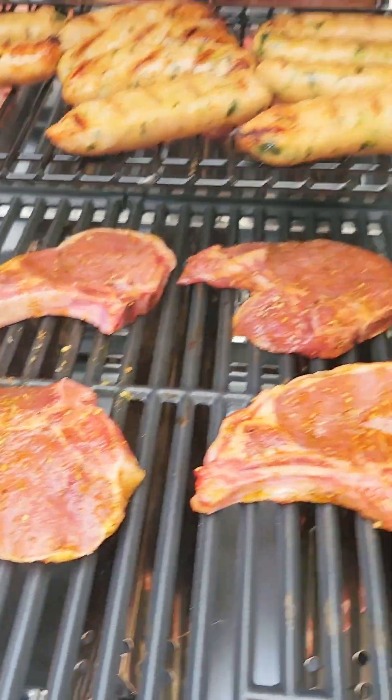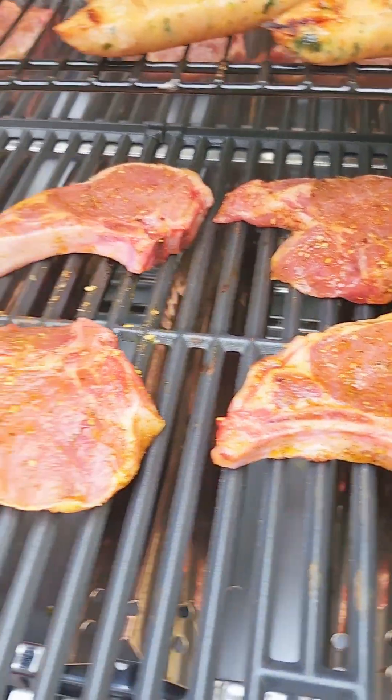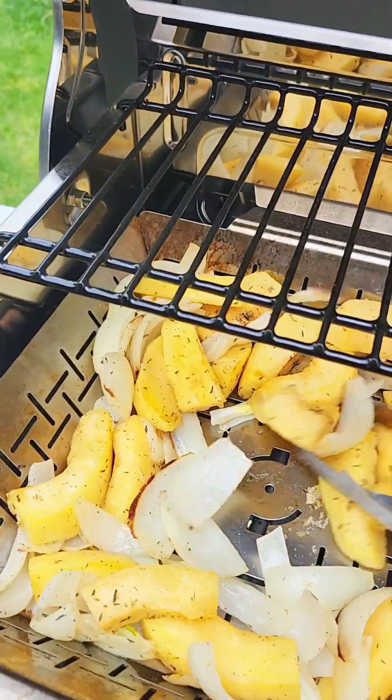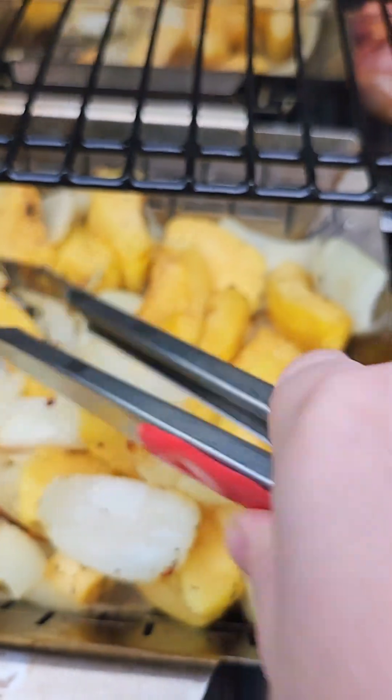So we're having chicken and kale sausages, pork chops, and acorn squash with onions. And I'm going to see if I can make a salad. Let me give this a mix - there's the onion out at the back there.